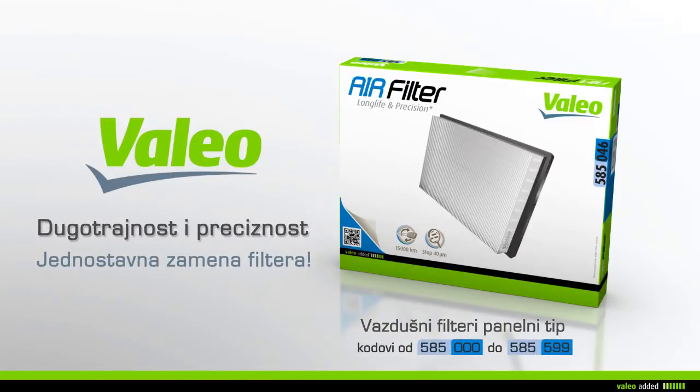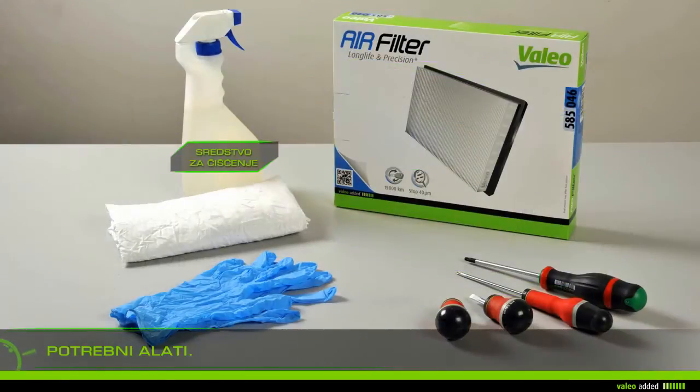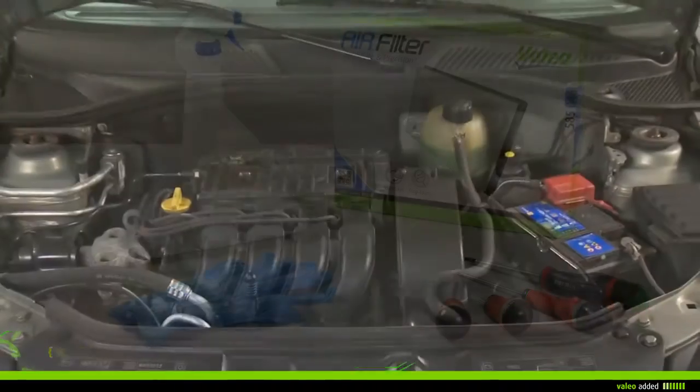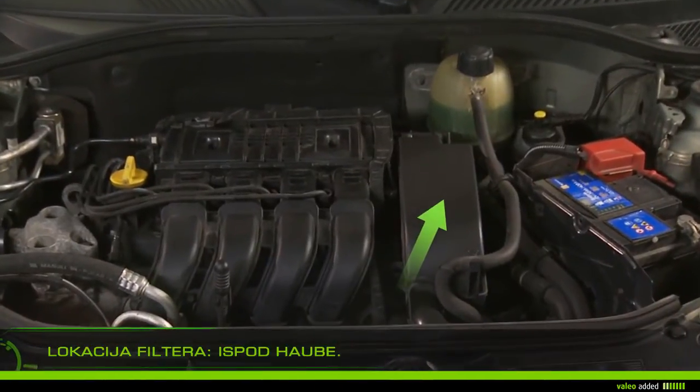Change your panel air filter with ease. To change your air filter you will need rags, gloves, cleaner, screwdrivers, and a new filter. Lift the bonnet and locate the filter.